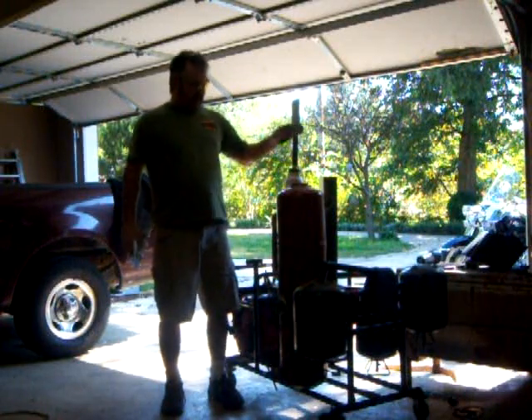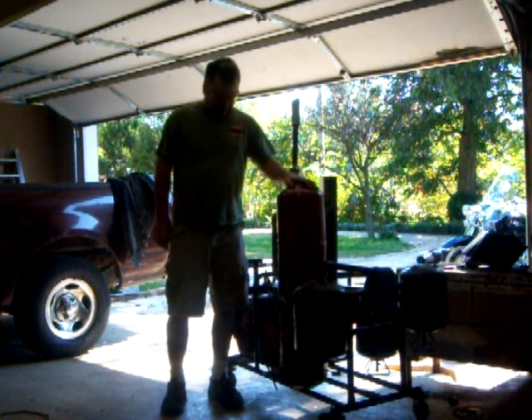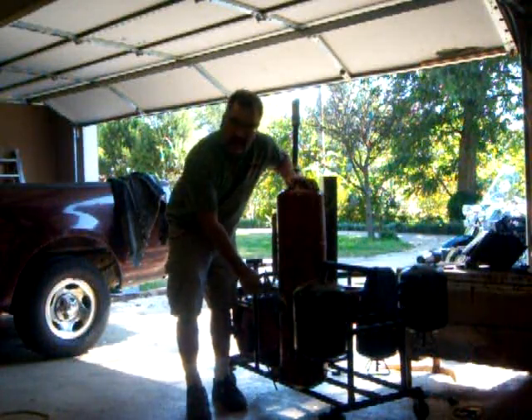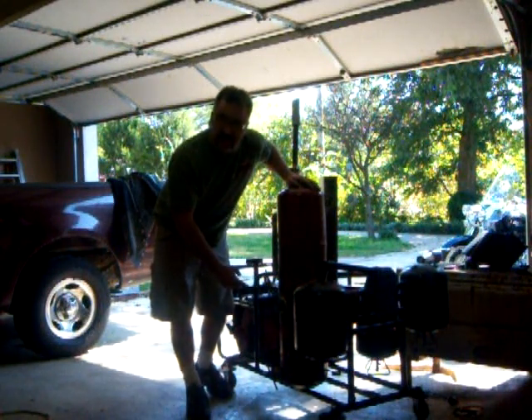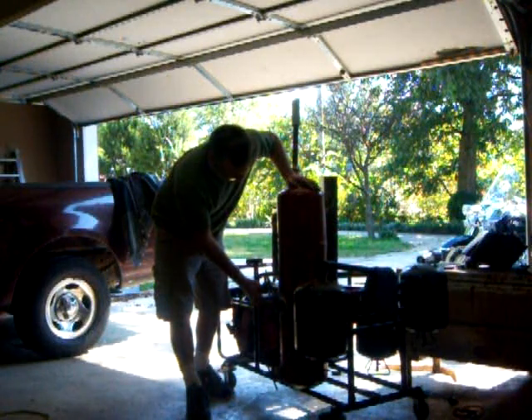Hello everybody. Here I am back at the wood gas generator. We're adding a new port right here, which the book says it should have one, and the burner is right in there — that's where we'll start it up.